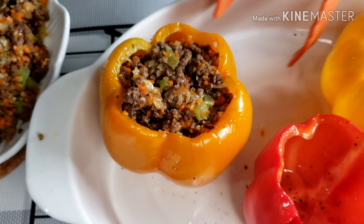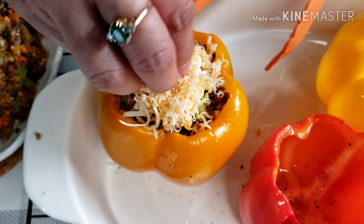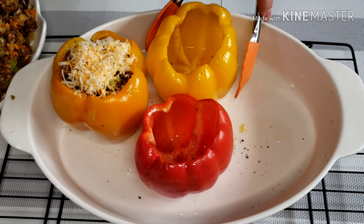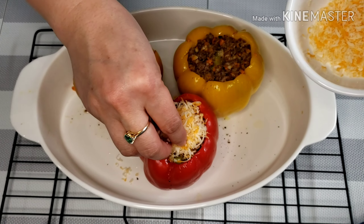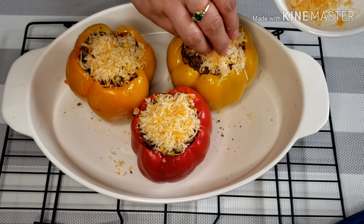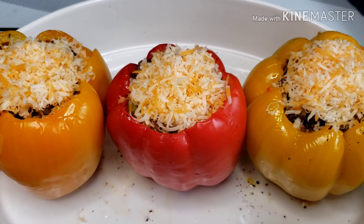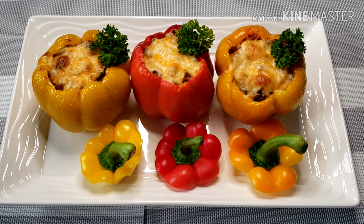Once they're all filled, put more cheese on top. I'm just finishing the dish with cheese. Preheat your oven to 325 degrees Fahrenheit and bake these peppers for 15 minutes, or until the cheese is melted and lightly browned. Here's our finished product.